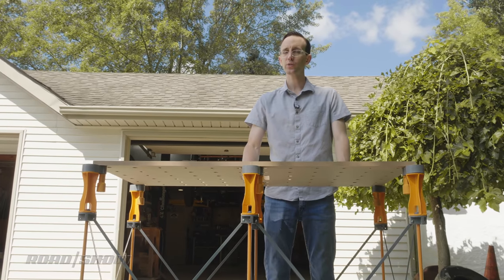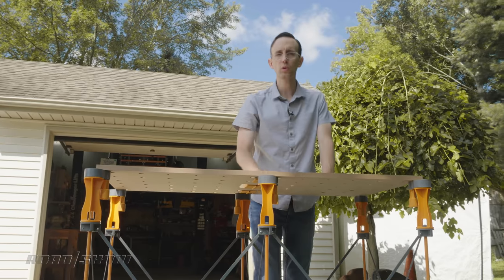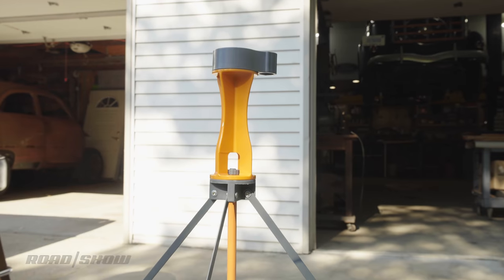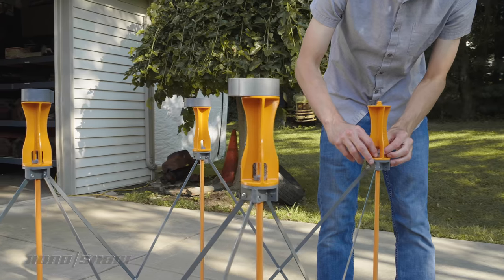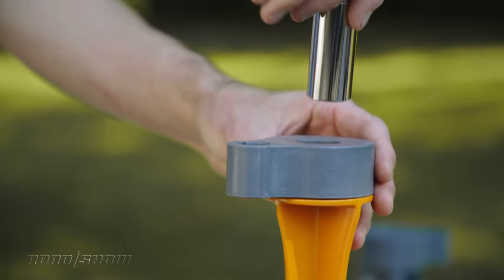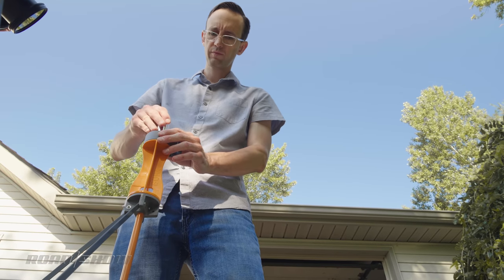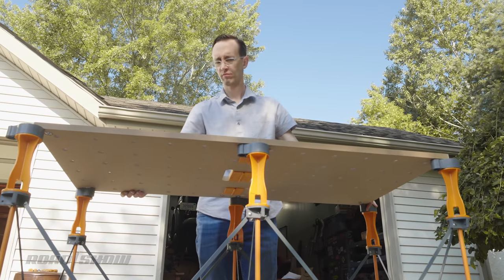One of the handiest add-ons are the risers, which elevate the working surface by about six inches to a much more comfortable height. To add them, you remove the P-top, swap the riser in, then attach the P-top to the top of the riser using a 19 millimeter or three-quarter inch socket. It's very easy to do, but a word of warning: do not over-tighten them — the threads are just plastic and it's very easy to strip them out.